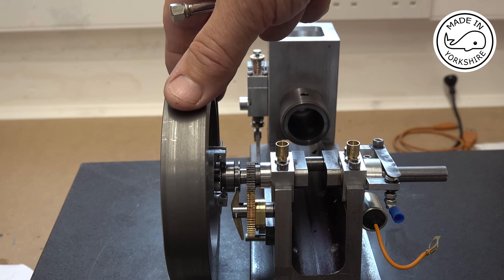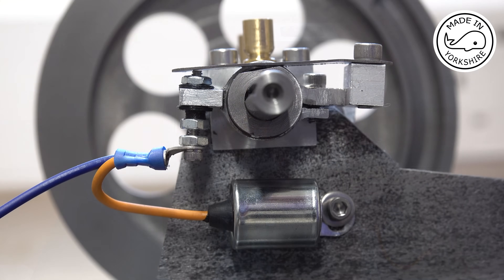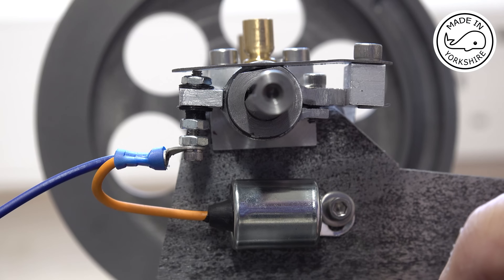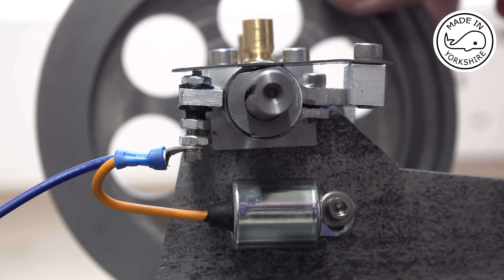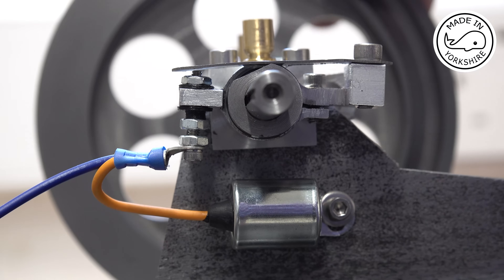It's nearly 50 years since I messed around with points on a BSA Bantam and an MG Midget. I've got this 0.2 microfarad condenser which I think should be okay. The idea is that the points need to open just round about top dead centre — maybe just slightly after — and I don't know what you can see there but just opening round about there.